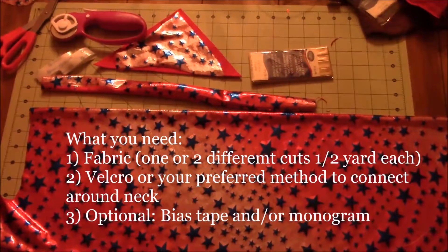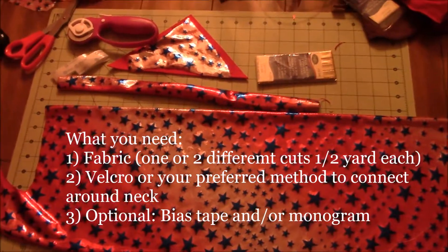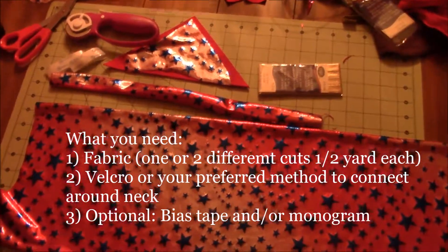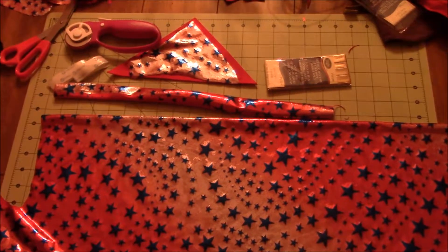Welcome back to Cecilia's Spot! Today we are going to be making a superhero cape and a superhero crown — and optionally a mask too. This is actually for my daughter who just recently got into superheroes.